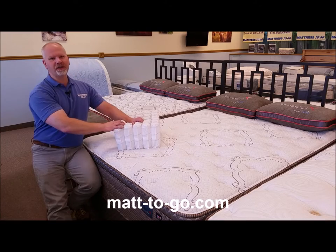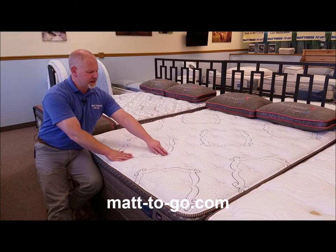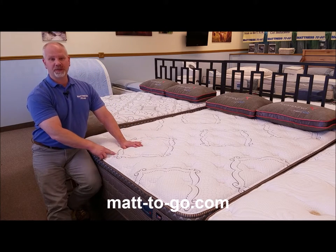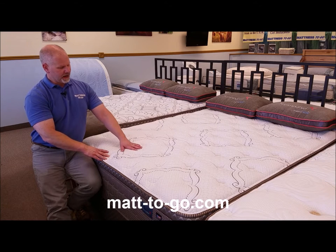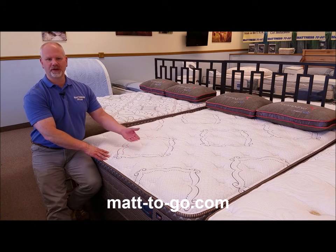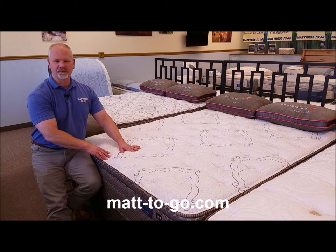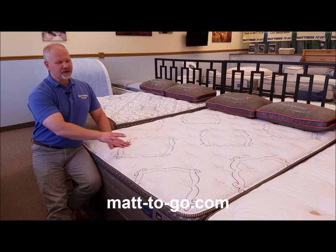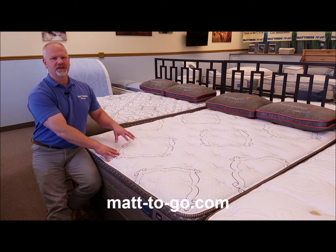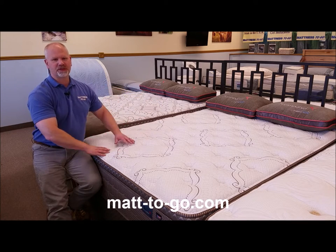On top of this mattress we have all the comfort layers. Starting with the quilt panel, which would be the top two layers of foam stitched to the cover or ticking of the mattress. We have two one-inch pieces of polyurethane foam: the top layer is a gel-infused polyurethane foam for extra durability, and beneath that we have a one-inch layer of an ultra-plush polyurethane foam. Beneath that we have a two-and-a-half-inch thick piece of perfect contour polyurethane foam, which is a higher-density foam zoned to line up with the zoning of the inner spring within the mattress itself.